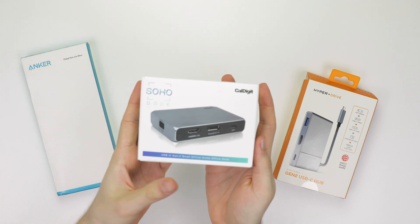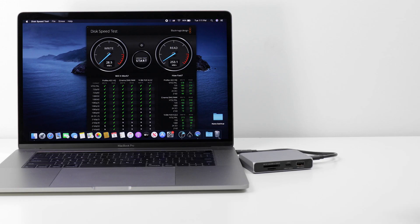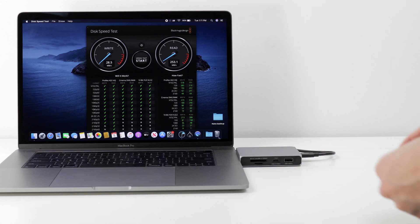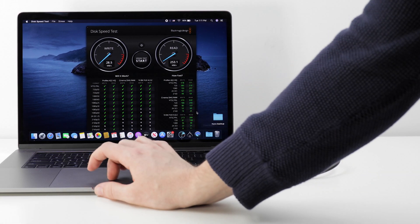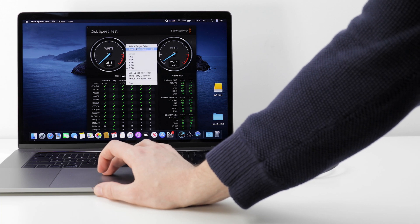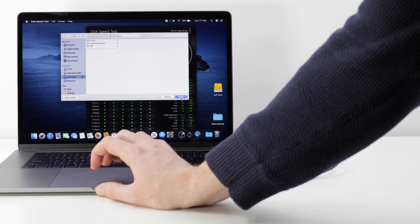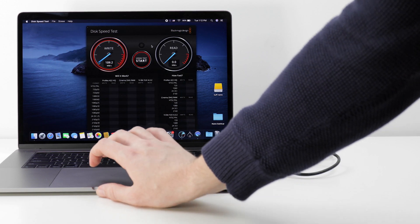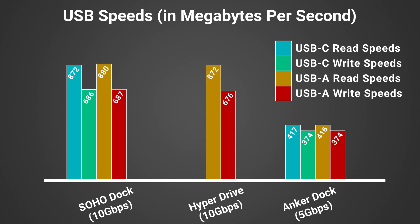Now that we're acquainted with all of today's contenders, let's take a deeper dive into the specs and run some tests. We'll start with the data ports and put all the USB ports head-to-head to measure transfer speed. For this test, we used one of our CalDigit Tough Nano NVMe SSDs, paired with Blackmagic Disk Utility, to check reads and writes on each USB port of each dock. From the results, you can begin to visually see the limitations of the Anker dock and all 5Gbps docks when compared to a Gen 2 10Gbps dock.